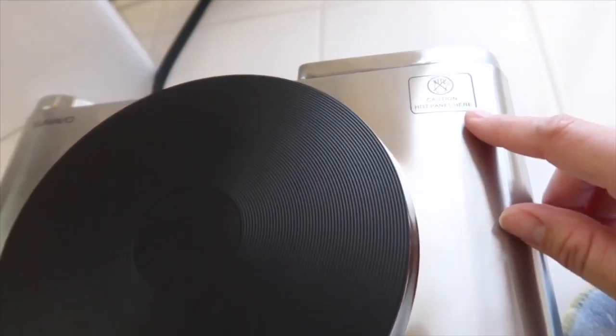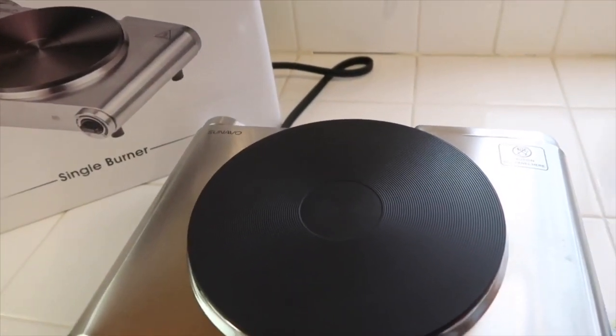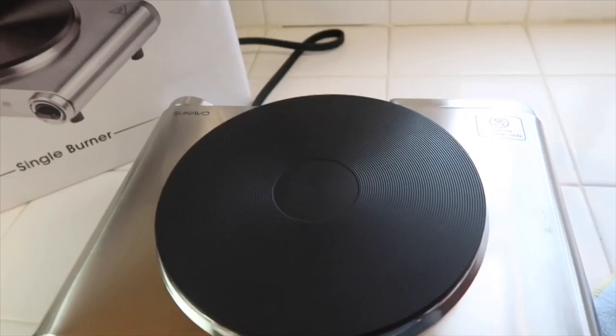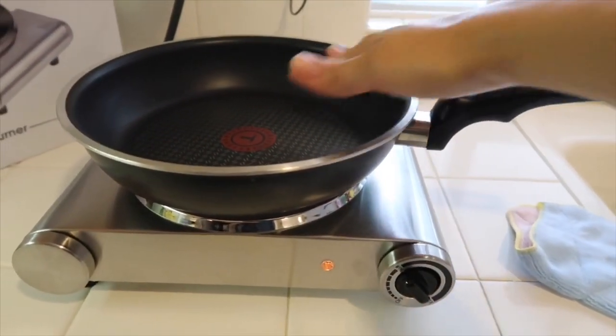It says 'caution, hot plate,' so be careful with your little ones. Make sure it's kept up high so they won't touch it. It's already getting really hot at this point, so I'm going to start cooking so you can see how it works.